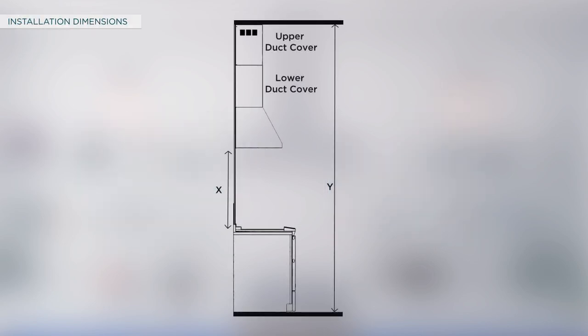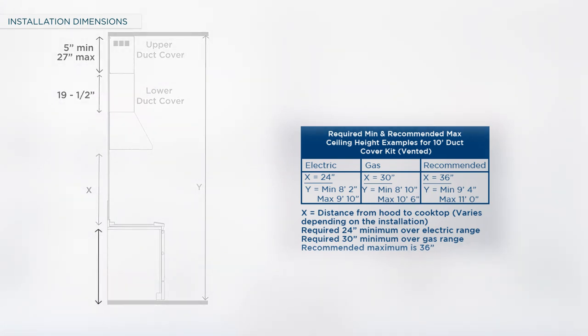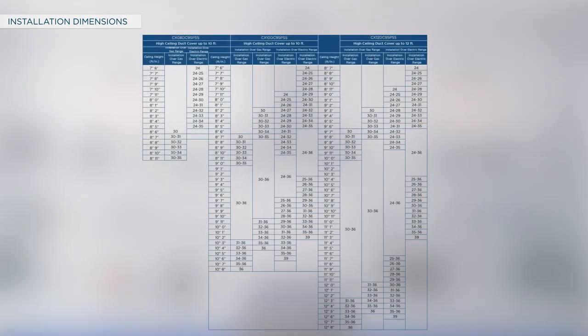The key considerations for determining duct cover installation height are as follows. The distance between the bottom of the hood and the cooktop must be a minimum of 24 inches for an electric range and 30 inches for a gas range or cooktop, with a recommended maximum of 36 inches. The upper duct cover length should be minimum 5 inches and maximum 27 inches; the lower duct cover length should be 19.5 inches. The height from the floor to the top of the cooktop should be 36 to 38 inches for electric and gas ranges respectively. Refer to the installation manual for the installation height table.